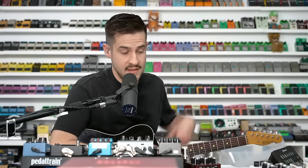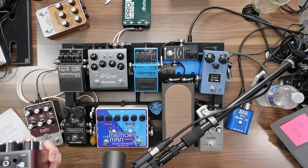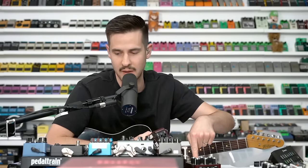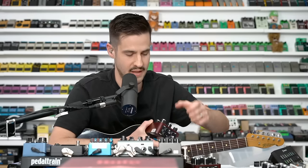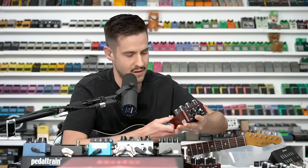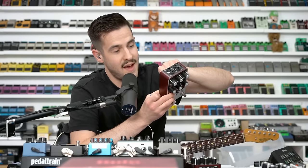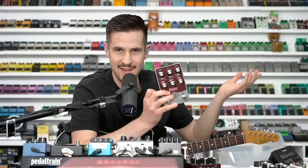There's been some curiosity about what happened to the Ruby the other day. This isn't the shop pedal — this is my personal Ruby. I just underpowered it; nothing exploded, it actually still works. I had mine connected to the app and couldn't connect the other one without losing my settings, so I swapped them out. But I was underpowering it — they need 9 volts at 400 milliamps. If you buy one, make sure you give it enough juice.